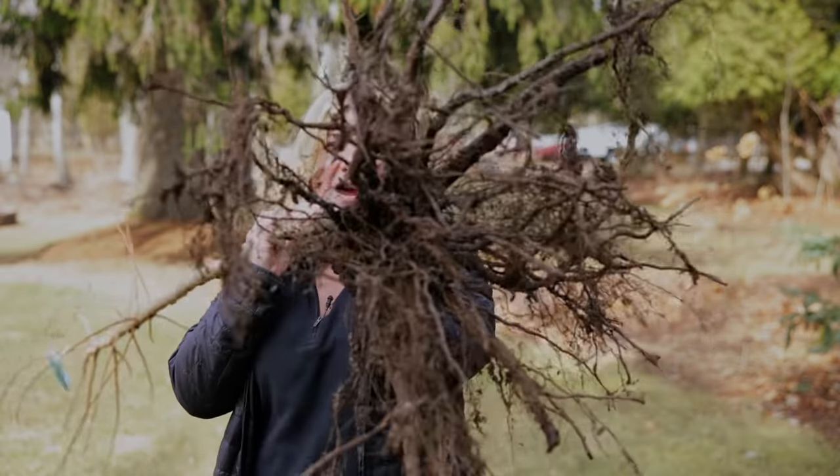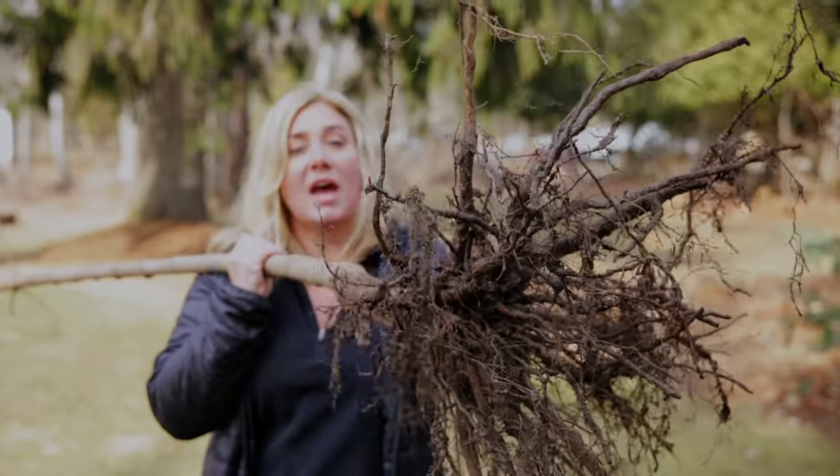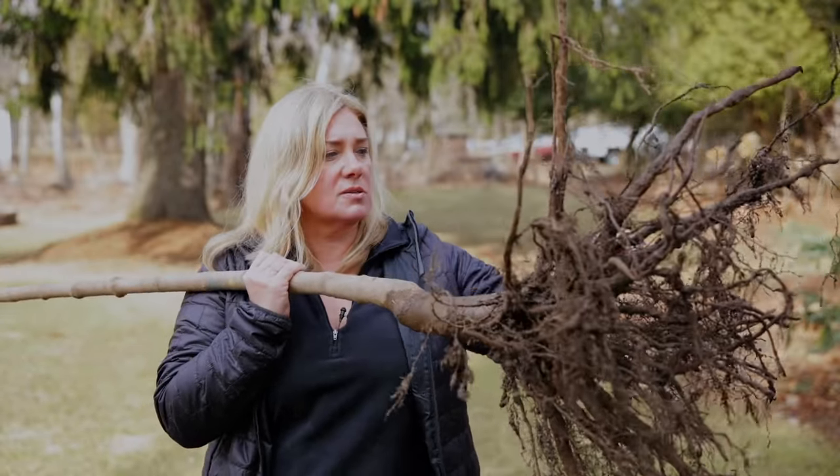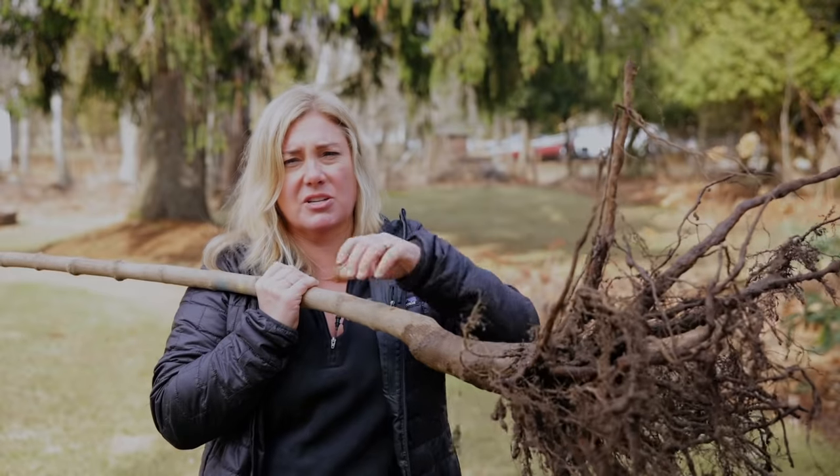The second benefit of planting bare root trees is that you get to inspect the root system and make sure all is well — and all is well in this case. You can see it's got a nice healthy root system. There are lots of little bitty feeder roots on here, which is always good to see.